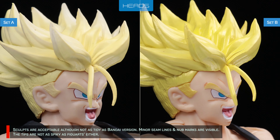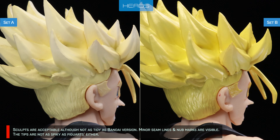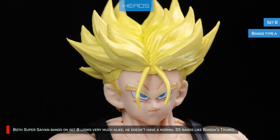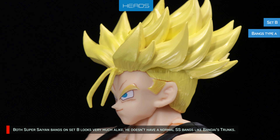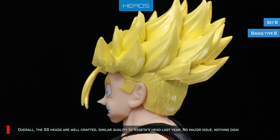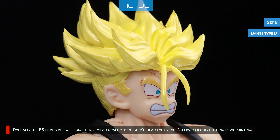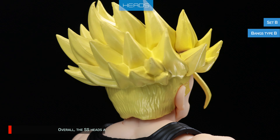There are some faint shadings applied on both types, but they're less noticeable on the glossy hair. Sculpts are acceptable, although not as tidy as Bandai's version. Minor seam lines and nut marks are visible. The tips are not as spiky as Figuarts either. Both Super Saiyan bangs on Set B look very much alike — he doesn't have normal Super Saiyan bangs like Bandai's Trunks. Overall, the Super Saiyan heads are well crafted, similar quality to Vegeta's head last year. No major issue, nothing disappointing.